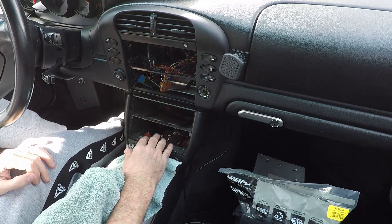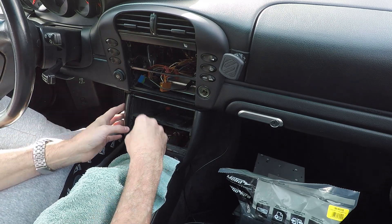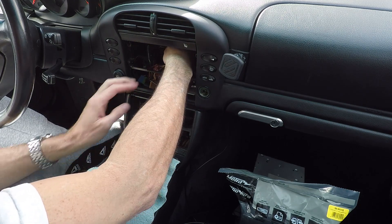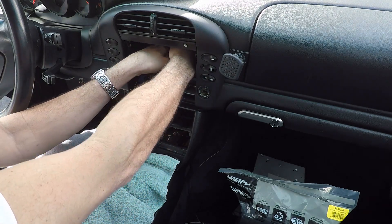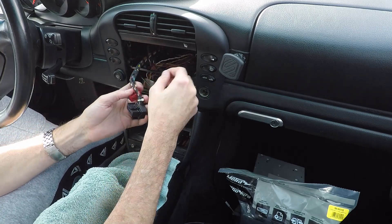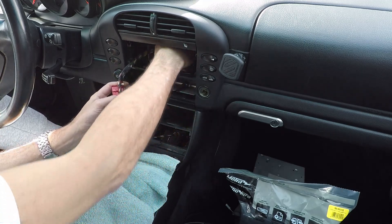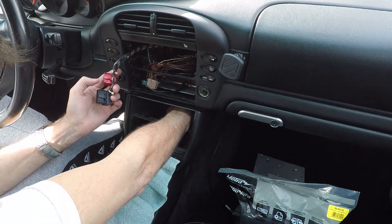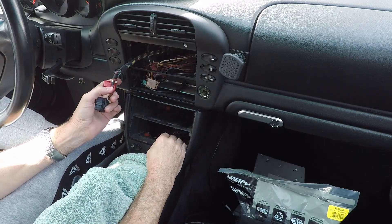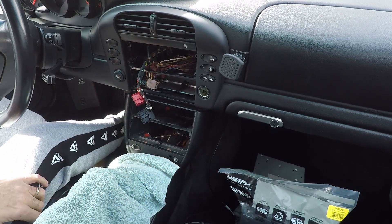Now because we're going to relocate the HVAC control down here, we've got to take that wiring harness — these two connectors — and come down in back, then come up into this space. I'm going to try to do that now and I'll be back to show you what I've done.